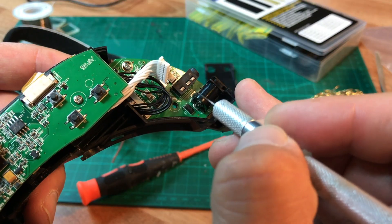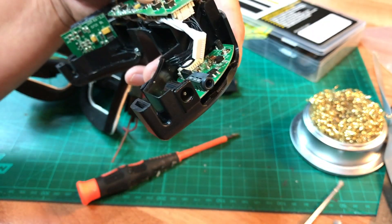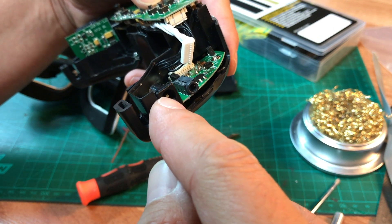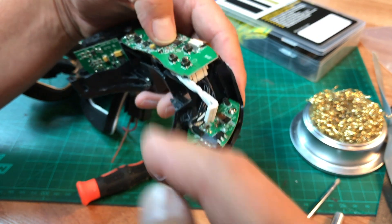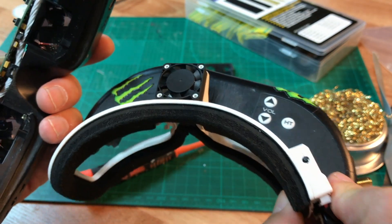Once you make this modification and solder those two wires to the positive and negative, that means you cannot ever plug 3S into this port again, because if you plug 3S into this port it'll burn out your fan motor that is right here.